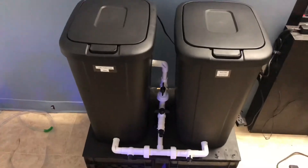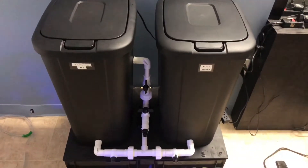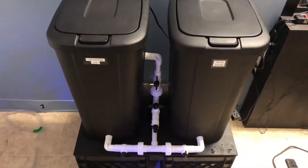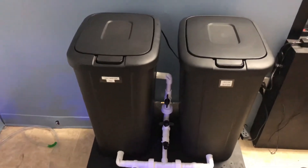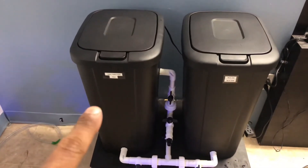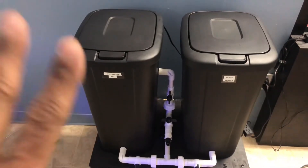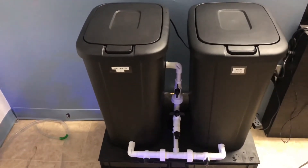I'm gonna do a video about rating the DIYs and household items — what works and what doesn't work. That's the video coming up next. And since I'm working on this one right now, if I rate things from one to five, I give this a six — because look, you can't even hear this thing running.